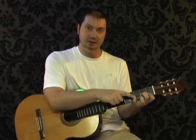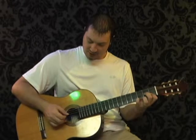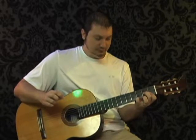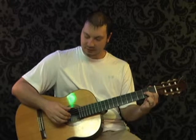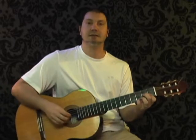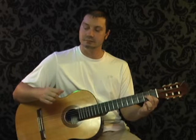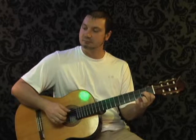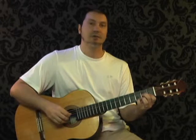Start with your pinky finger in position at the third fret on string one. Play string one as well as string four together. Then take your pinky away and play string one, string two, string three. If you play that whole pattern twice in a row, that's what you hear on the video right there.